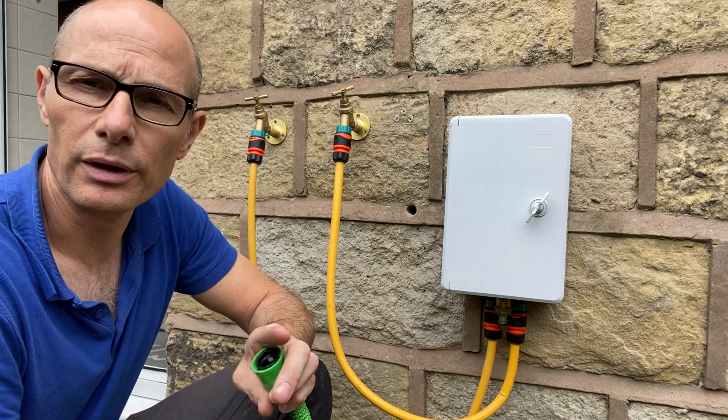You get these hoses that connect to the hot and cold taps. What you don't get are the hot and cold taps themselves. You need to have both hot and cold taps to connect this to for it to work.